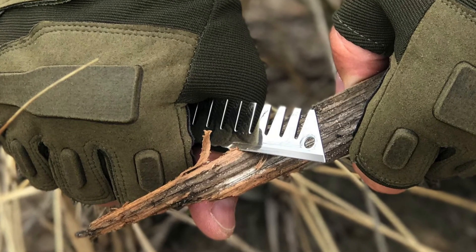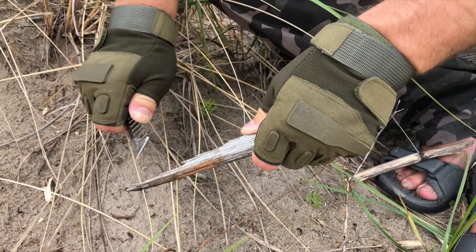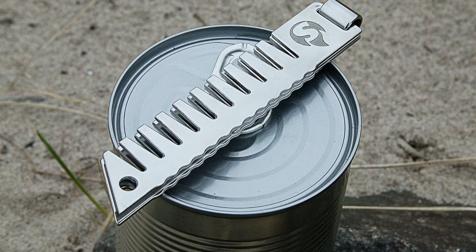Built into one of the plates is a sharp serrated knife that allows you to open canned food or cut branches for a fire. Grate your camping stove out of any can.